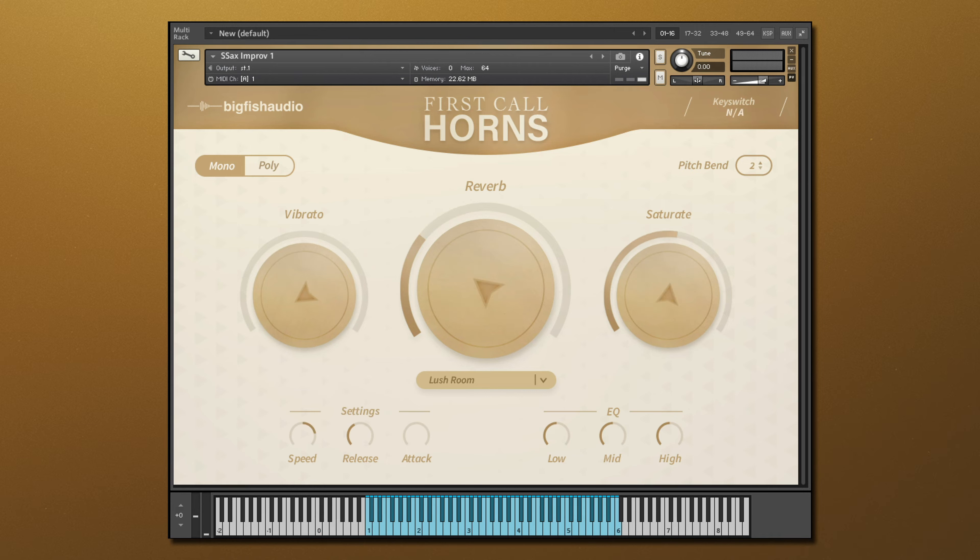Also included are various improv and riff performance banks from a variety of different instruments. Now let's hear some of these instruments in context with this brief full performance.